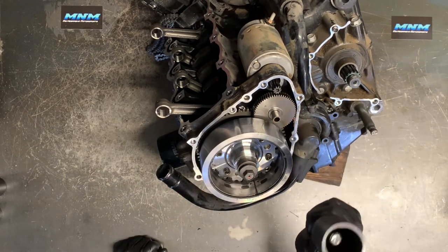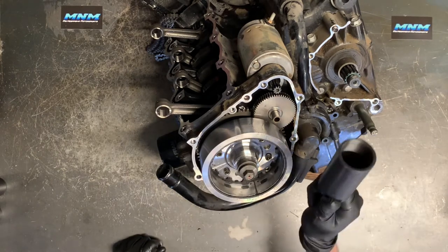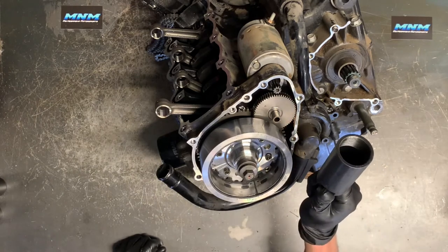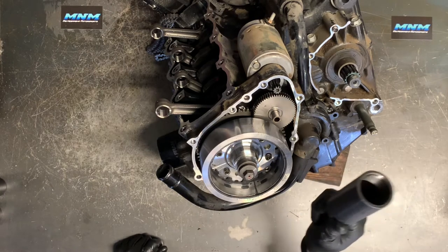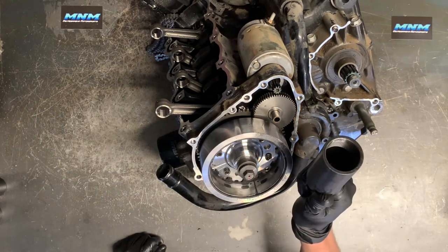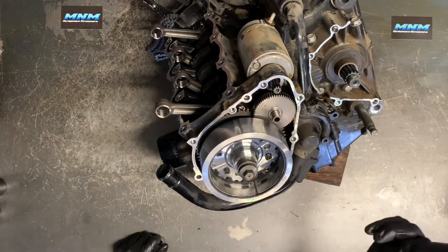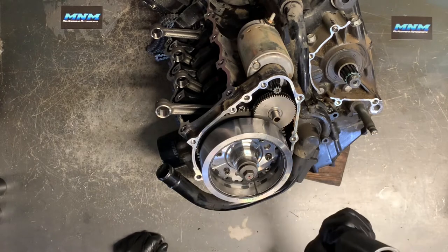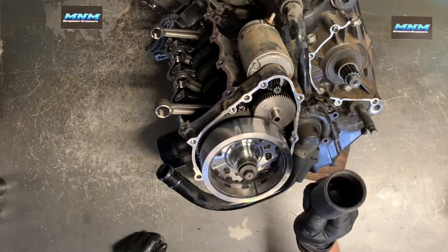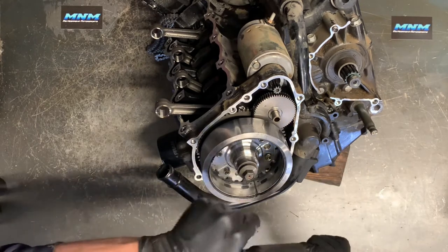When I get to 100 comments on this video, I will pick one person from those comments to send a flywheel puller to. If I see one person comment 100 times, that's not going to count. I want 100 different people. Once or twice is fine, but no more than twice. One person out of the first 100 comments is going to receive this flywheel puller, free of charge with free shipping — high quality steel, the right tool for the job.